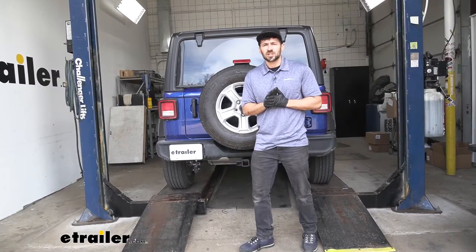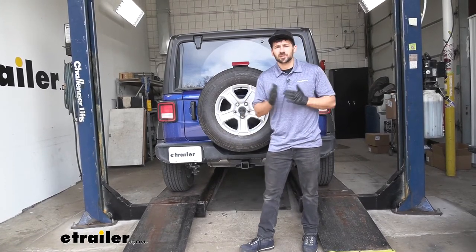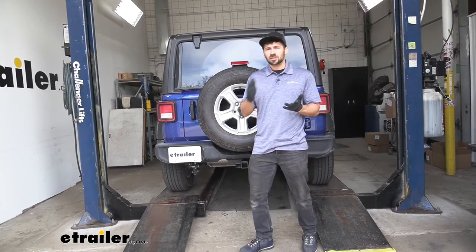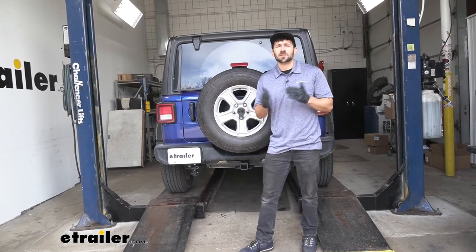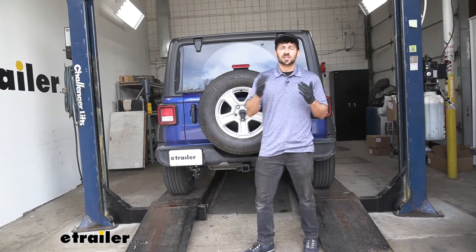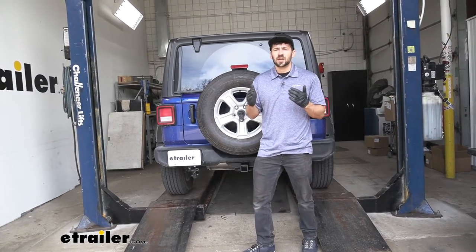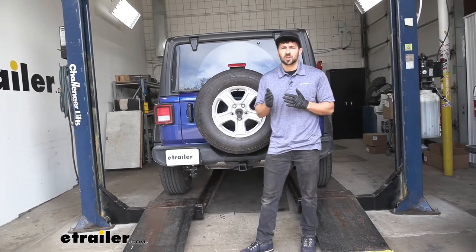In regards to installation, this is definitely going to be one of the easier ones to do by yourself at home. You don't need any special tools and you really don't need to have any mechanical knowledge to do this, so I definitely encourage you guys to try this yourself. Now let's go ahead and jump into that installation so we can show you how it's done.